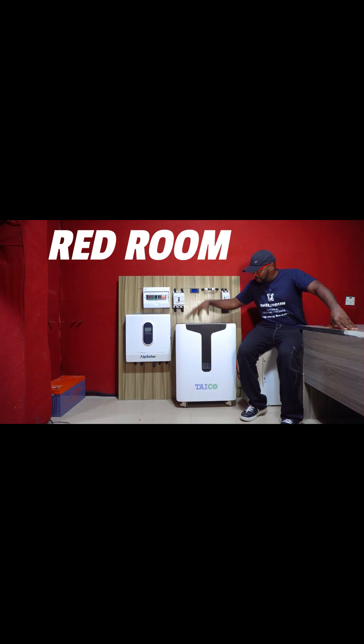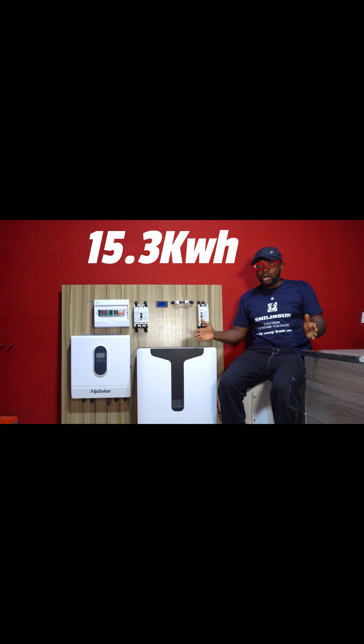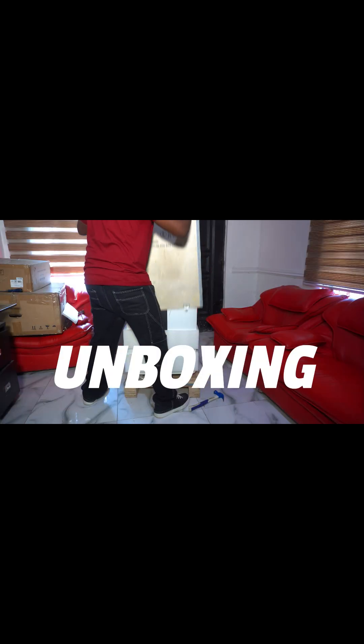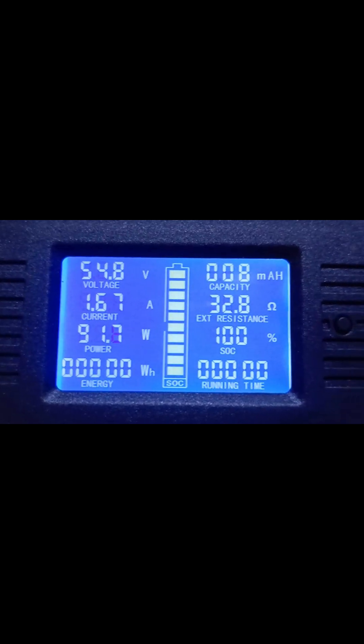We're about to do a load capacity test on this particular battery. It's a Tyco 15.3 kilowatt hour battery, and also a 300 amp hour battery. First thing we need to do is clear this meter. All right, we're fully ready to start.